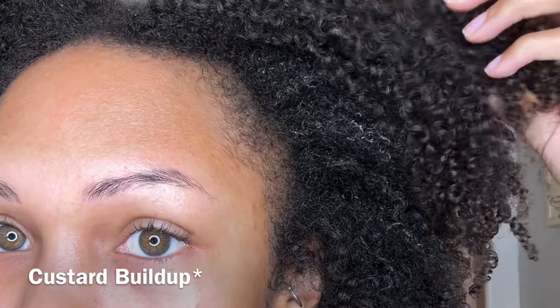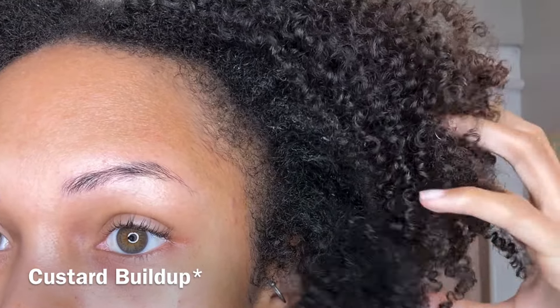Day seven hair definitely looked good still — I just needed to do a little bit of shaping, but overall both sides held up. I want you guys to comment below which gel you prefer, which mousse you prefer, and whether you prefer a mousse over a gel. Don't forget to like, comment, share, and subscribe, and I'll see you guys in another video.